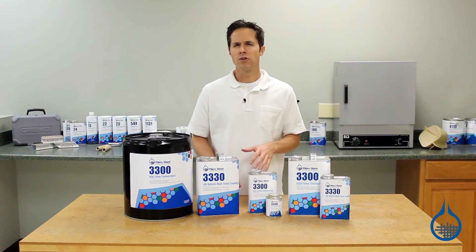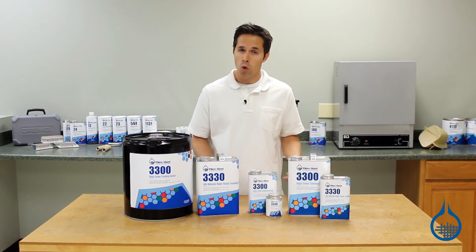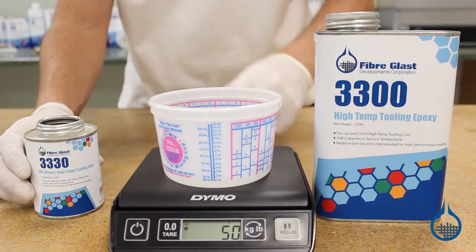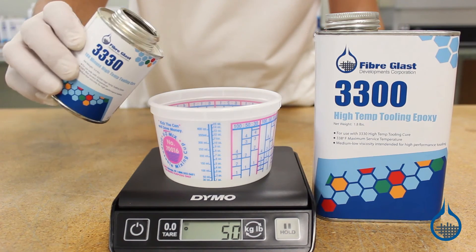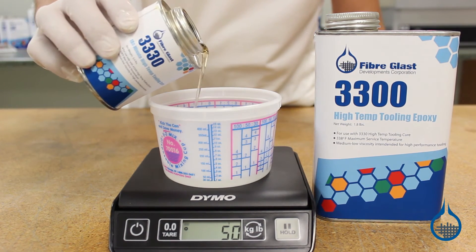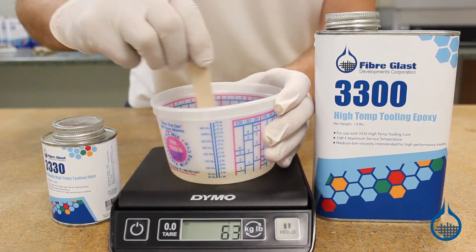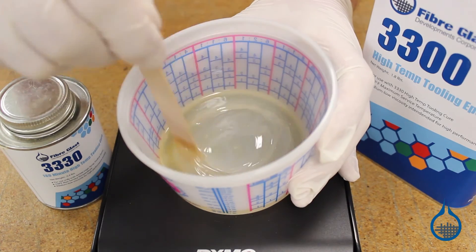The System 3300 high-temp tooling epoxy is available in quart, gallon, and five-gallon kits that include a 180-minute hardener. Resin and hardener have a medium-low mixed viscosity, so they handle well for high-temp tooling resin. The 180-minute hardener gives you plenty of time for mold construction.